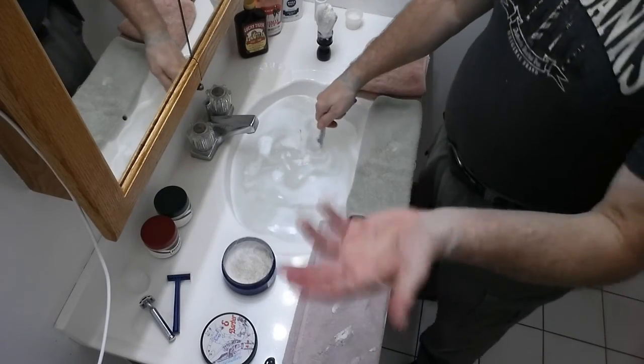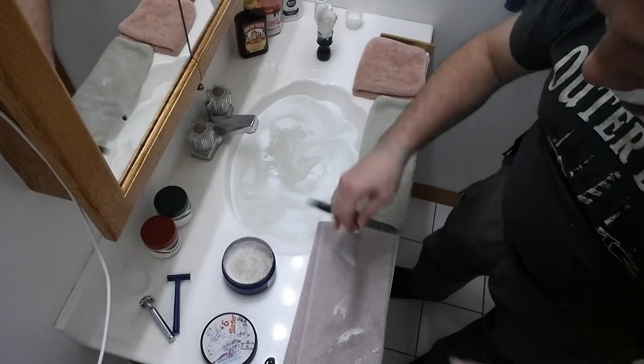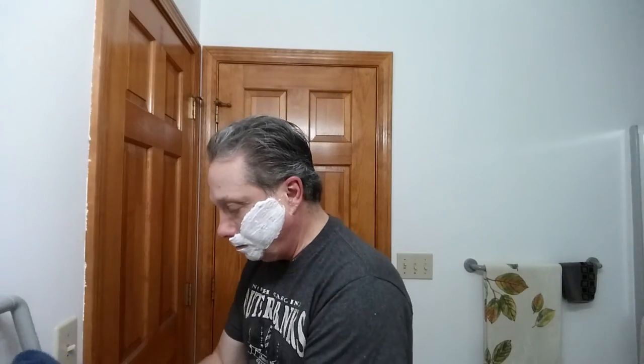This soap is drying out because we're talking a lot. If you were just shaving and going right to town with it, it wouldn't be such a big deal — but I'm going to go ahead and just refresh, because there aren't any rules. Get those hands nice and dry.